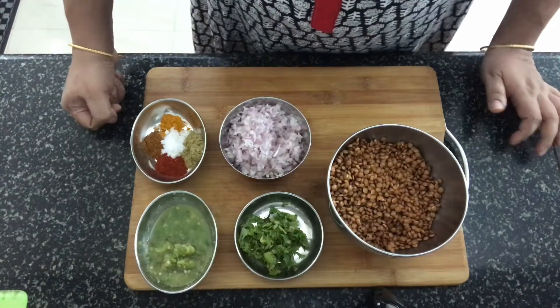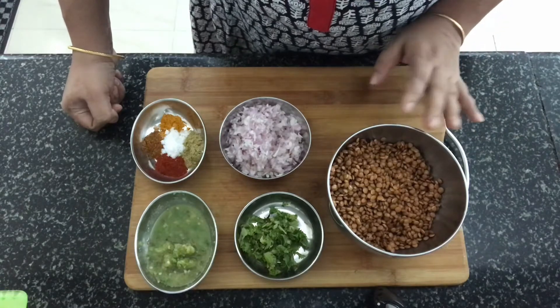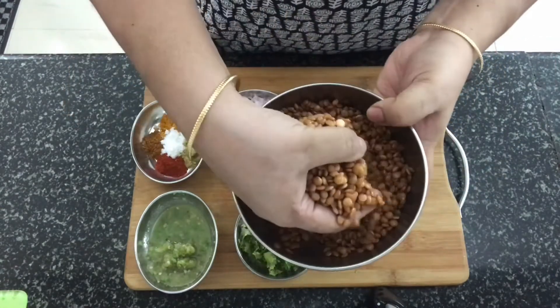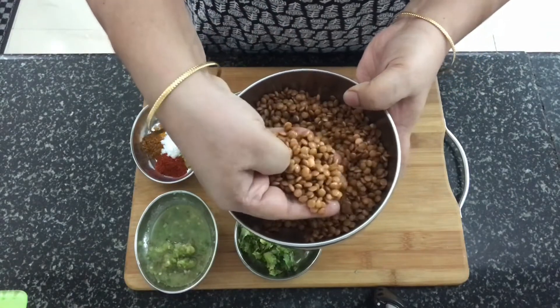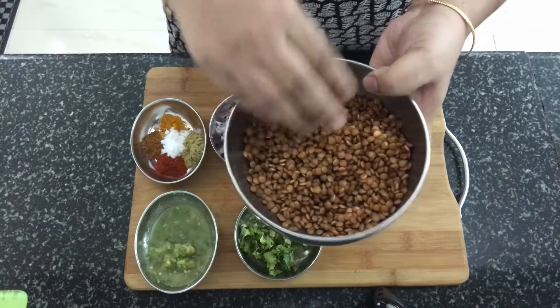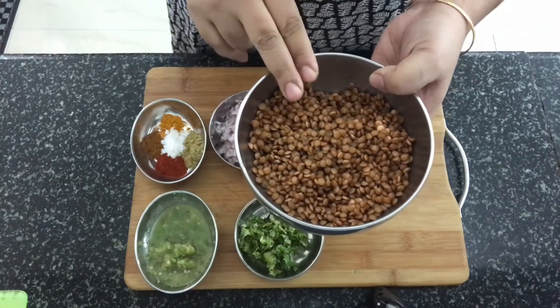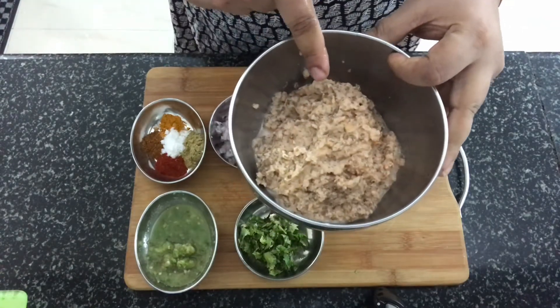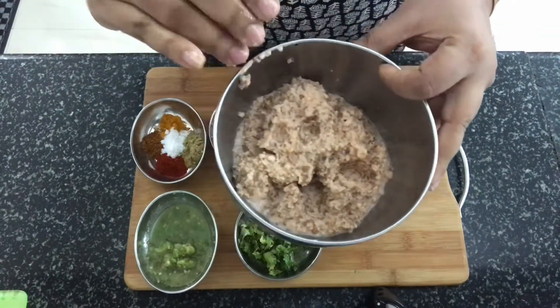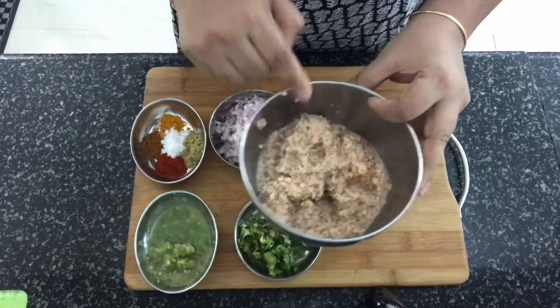We will need oil also to make this dish. The first step is to make a rough paste out of the masoor dal in the mixer. I will just make the paste and come back. I have made a rough paste out of the masoor dal — add a little water to make a paste. The paste is ready.